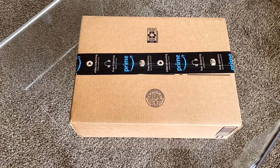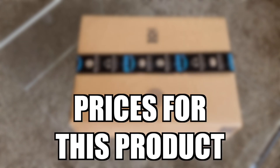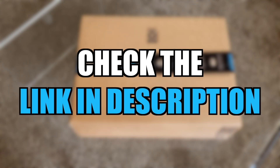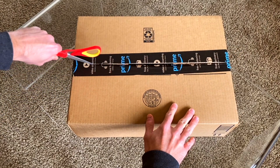Hi guys, Tyler here, and I just want to mention that the prices on Amazon for this product do change often, so make sure you check out the link down below in the description and see what kind of price you can get for it. Now let's jump into the review.